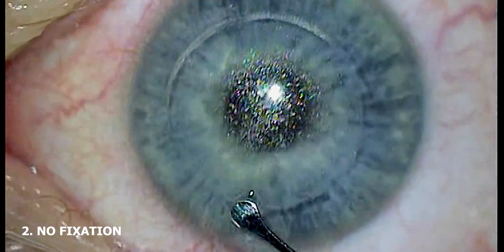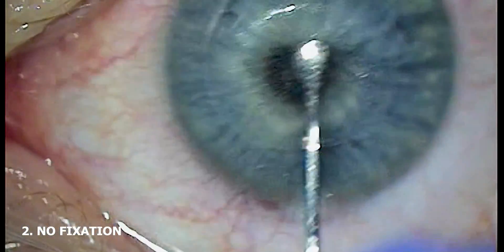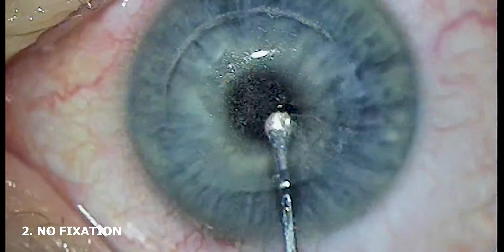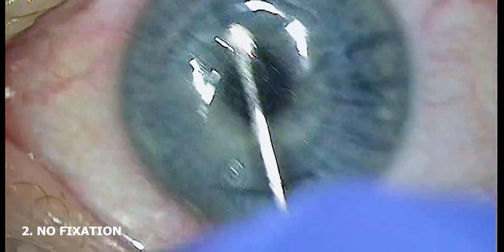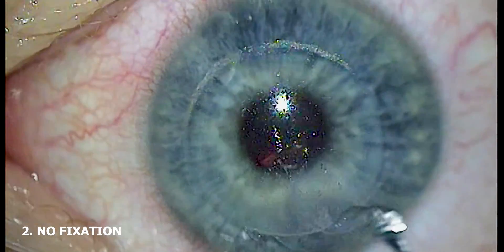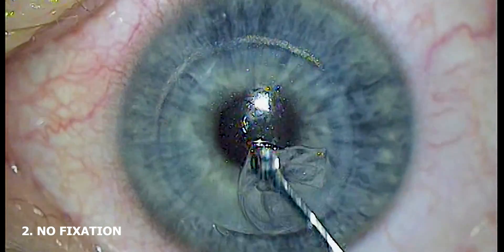Fixating the eye also allows you to control counter tension while dissecting. Remember, SMILE is not just a visual procedure — it is tactile as well. The sensation or resistance encountered during dissection is telling and can be used to efficiently or strategically execute the dissection. The main goal of fixating is to safely, efficiently, and effectively conduct the removal of the lenticule to complete the surgery.